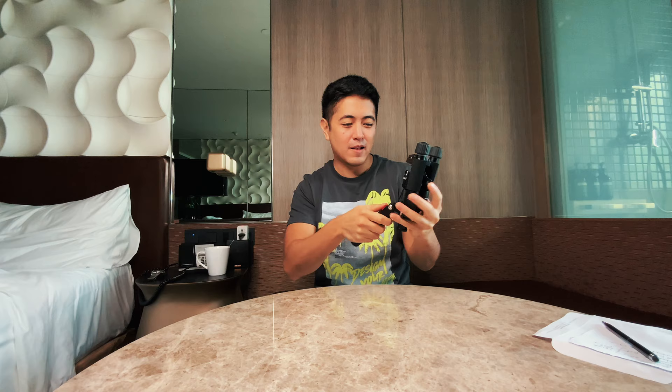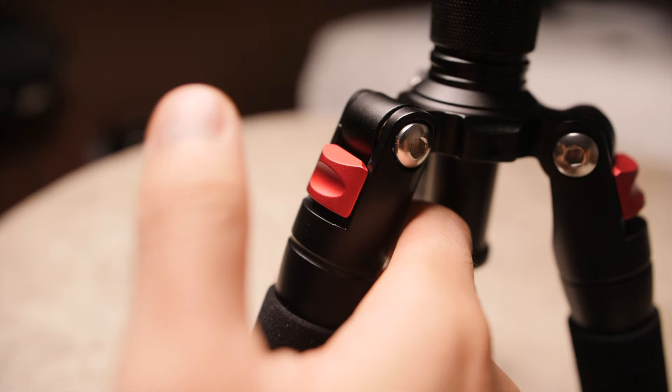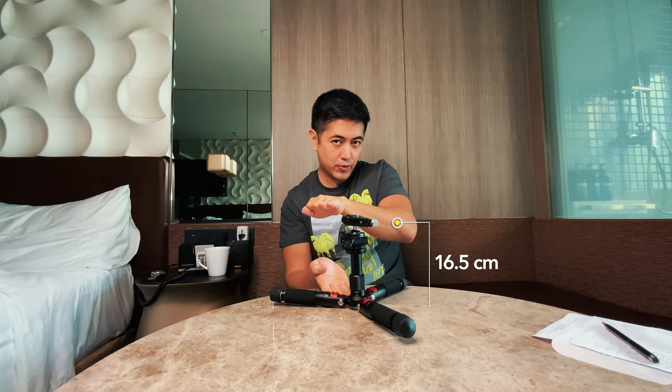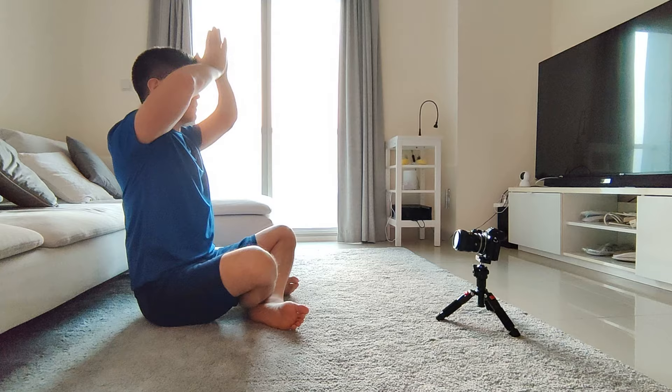It looks like some kind of dumbbell because it is heavy — it's made of aluminum alloy. These red accent levers allow you to move it at different levels. The minimum distance from the floor is around 15 to 16 centimeters, which is super useful if you want to film ground-level shots where you need to see perspective from below.